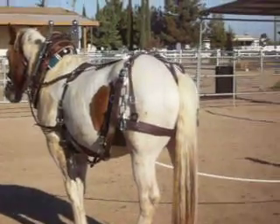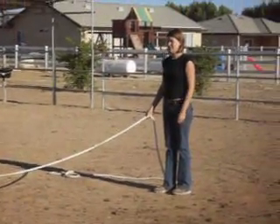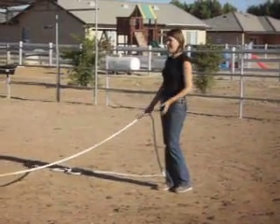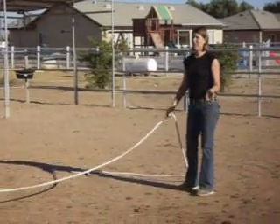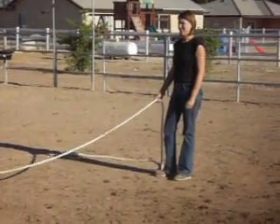He needs to use the restroom - that's why he's acting like this. He has to learn to go on the plow and needs to find his favorite spot.